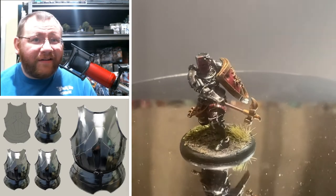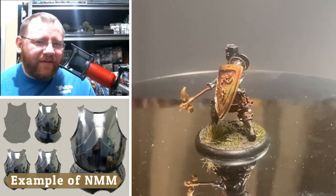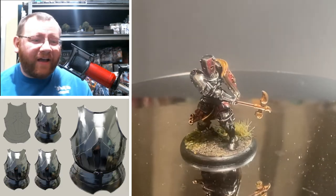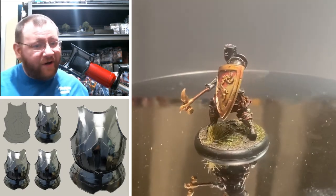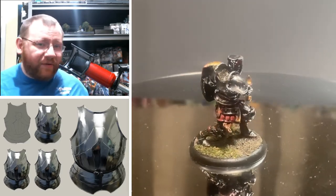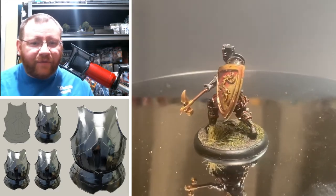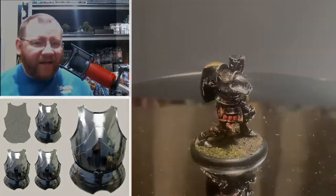Welcome back to Tabletop Glory. Today we're going to be talking about non-metallic metals, but mostly how the non-metallic metal style can influence using true metallics. Non-metallic metals is a way to paint metal to portray it as metal — for example, using blues and grays to give the illusion of silver without actually using a silver paint. We'll talk about the advantages and disadvantages of that.